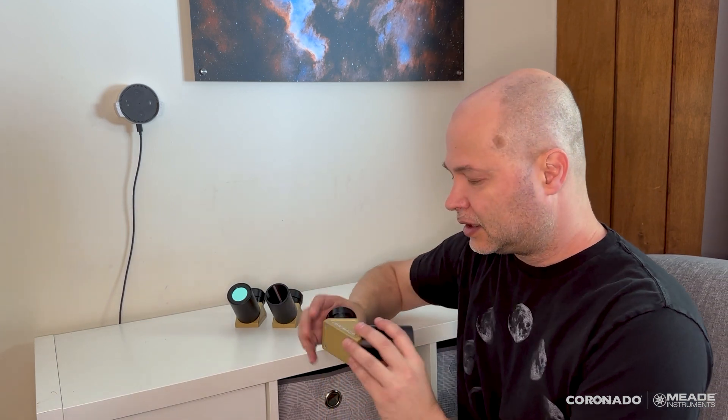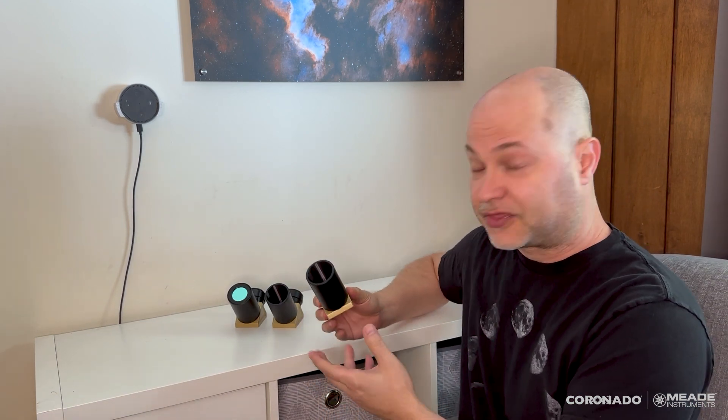Hi everyone, I'm Ken and I wanted to make a short video describing the differences in the blocking filters for the Coronado SolarMax III line. I've got three here: the BF10, BF15, and BF30.